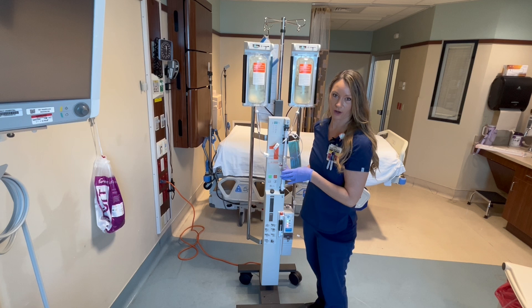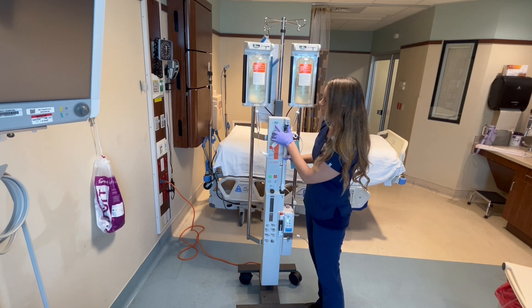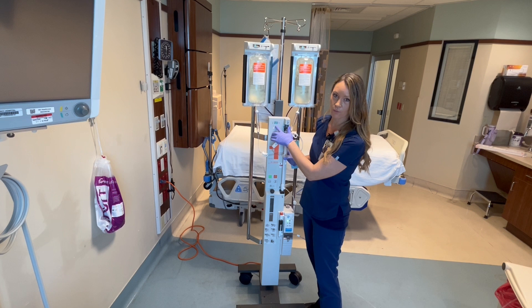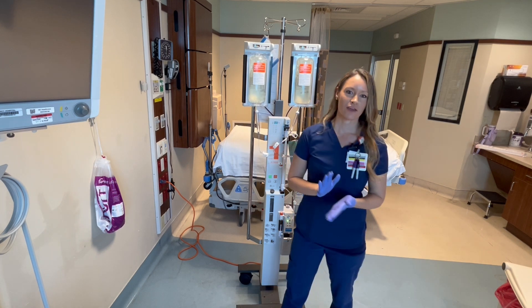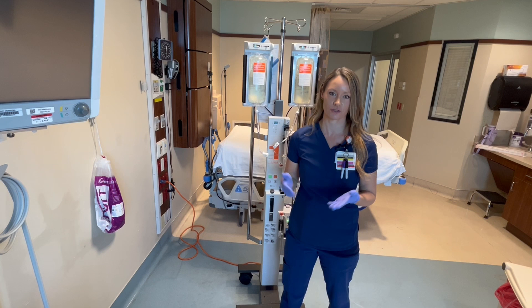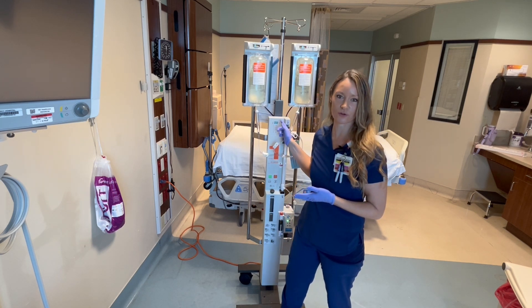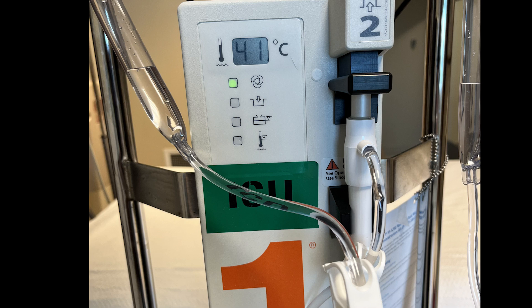Once you start to turn the machine on, you're going to hear beeping — that's normal. Your temperature will go from 21 to about 41 degrees Celsius. If you do have a patient that is bleeding out, you can start the transfusion earlier as this is heating, especially if you're using warmed products. You know the machine is ready when you see the green light and when the temperature reads 41 degrees Celsius.